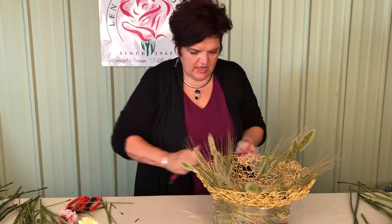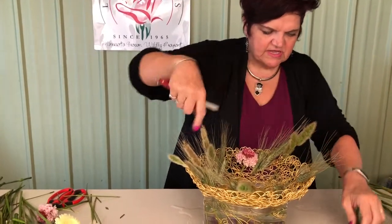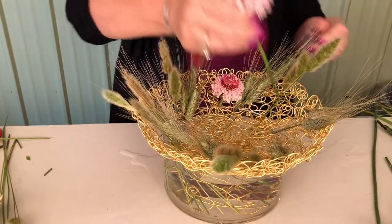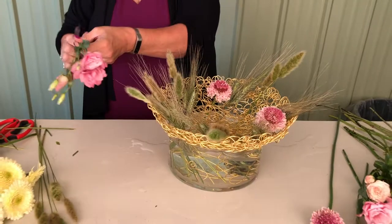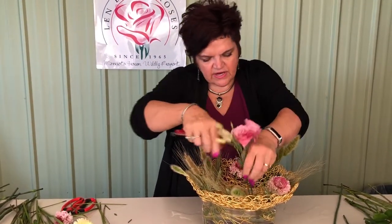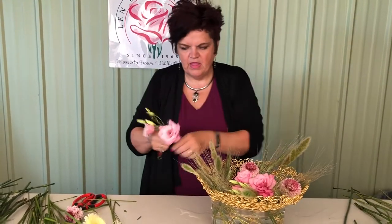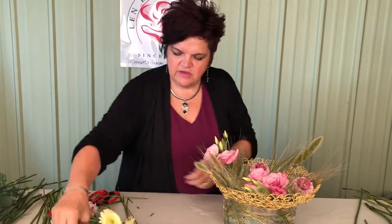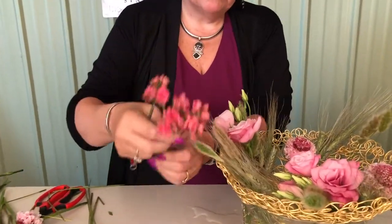I'm just coming with the floral material right around the edge. Here's Scoops, which is a new variety, and then some of the new lembush-grown lisianthus, which is a great look — just coming in with some of that right on the rim. And then we have some of the new lembush-grown Clancho.